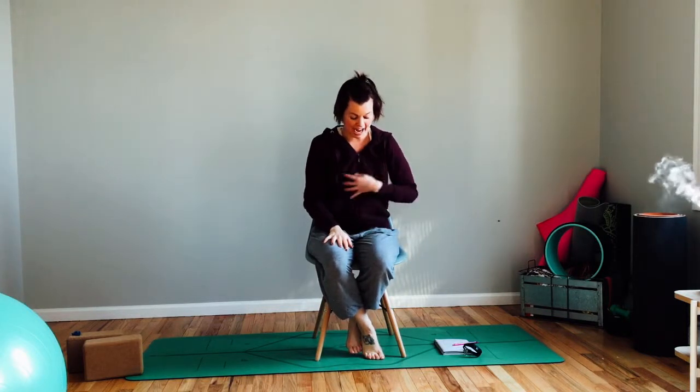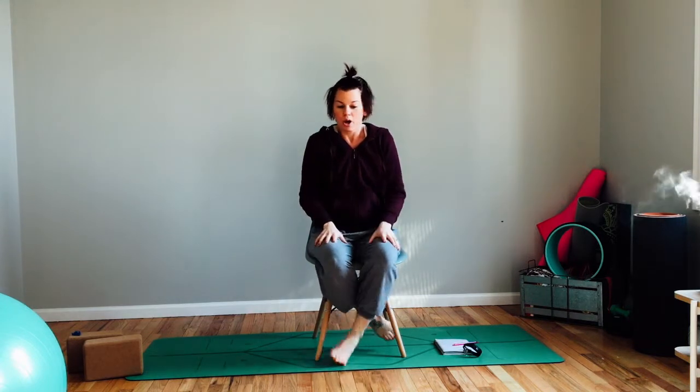Hi guys, welcome to today's yoga break. I'm Ashley, and today we're doing something a little bit different — we're going to be taking a few minutes to look at some poses we can do in chair yoga. A lot of times we think of chair yoga and maybe we think of elderly people in their practice doing it, but it's not just for older people. Chair yoga can be used for anyone.